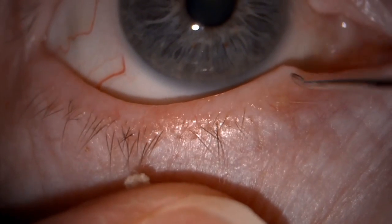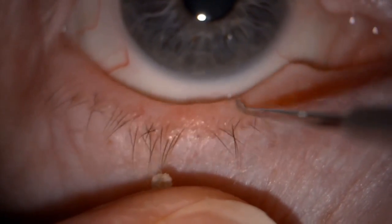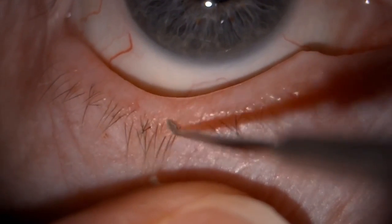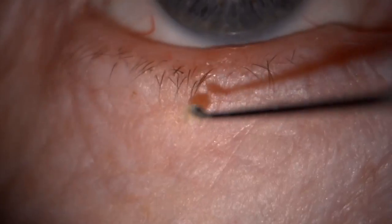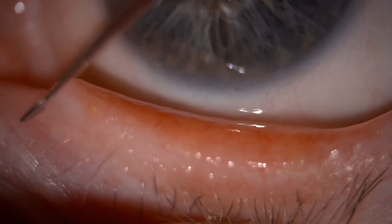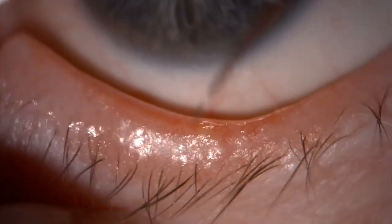You can see in this example that once you have scraped the margin of the lid, you can look carefully at the actual tip of the golf club spud itself and see the debris that you've been able to remove. It has been proven in research to benefit the patient in terms of improved symptoms for a number of months after the procedure has been carried out.